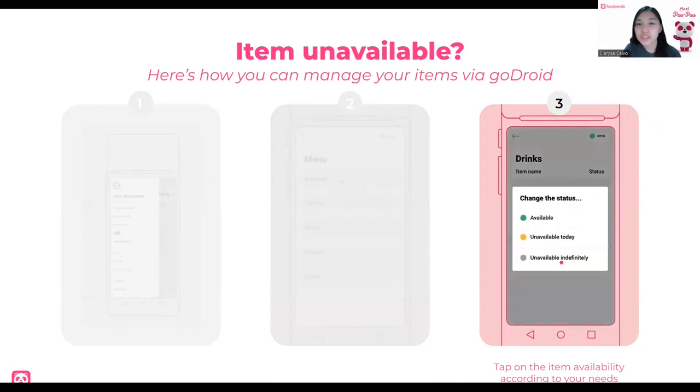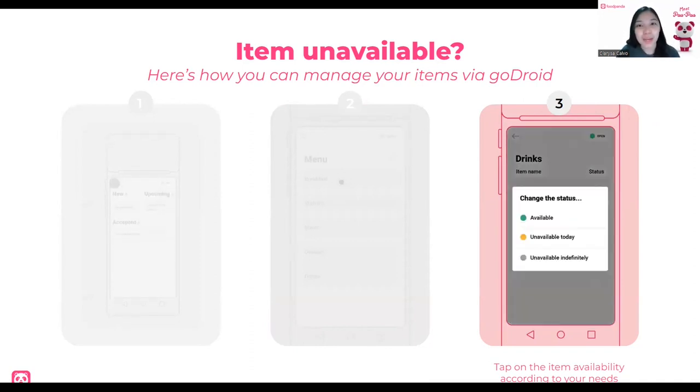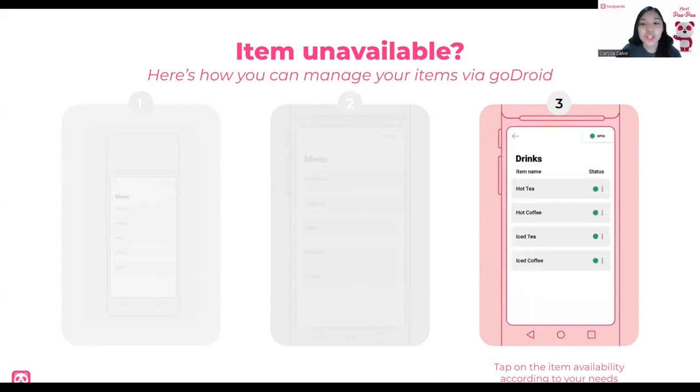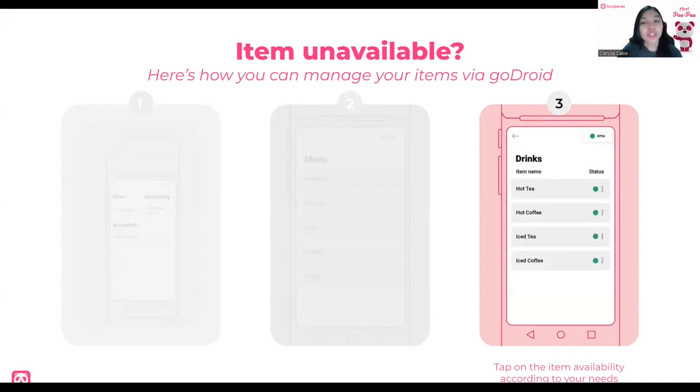What is the difference between unavailable today and unavailable indefinitely? Unavailable today means the item is unavailable for the whole day and you can set it back to available tomorrow when you open again. Unavailable indefinitely means you can toggle it back to available at any time. For example, if you have french fries and at the start of the day you have no stock, and your supplier says they'll deliver tomorrow, you can set it to unavailable today. But if the supplier says they might deliver this afternoon, you can set it to unavailable indefinitely — then make it available again when the supplier arrives.